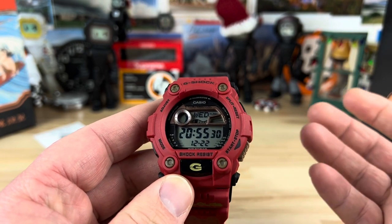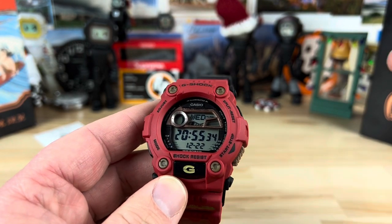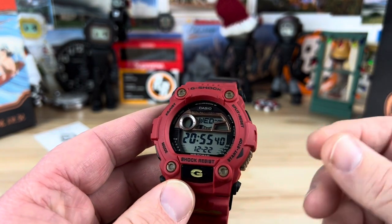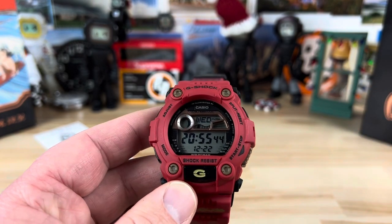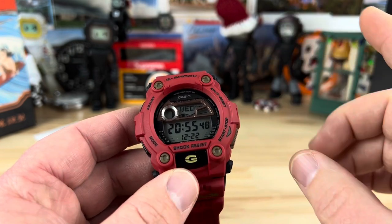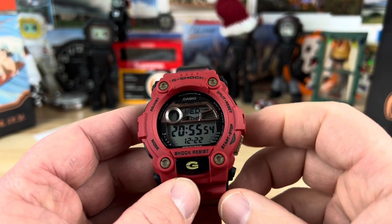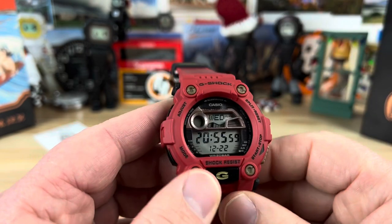The regular 7900s are around $99. This one, shockingly, wasn't a huge price increase for being such a cool limited edition — it's only $130. They're long sold out, but it's a series, and I'll show you when we do the backlight. If you complete the whole set of this run, you'll have a full spelled-out word with the backlight — we'll cover that in a minute.